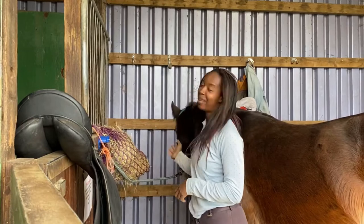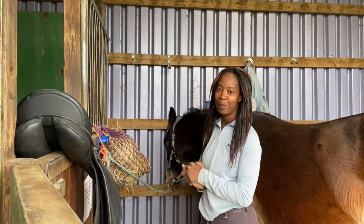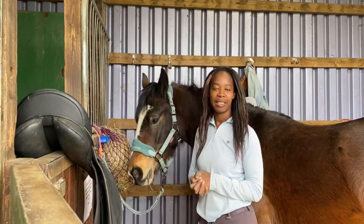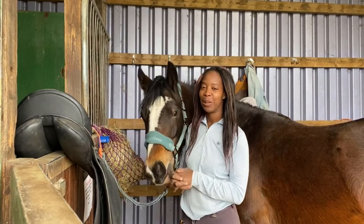First up, you want to make sure your horse is tied up and comfortable and happy. I've got Marley tied up here with our lovely new sage head collar from the Muir, and he's got a little hay here just to keep him a bit busy so he's not too distracted and in my way.